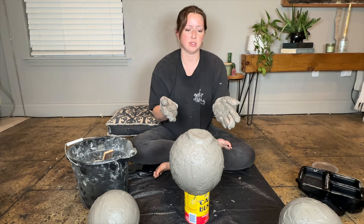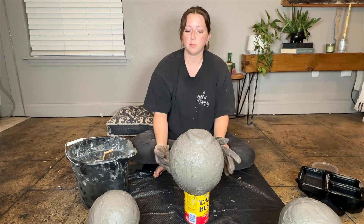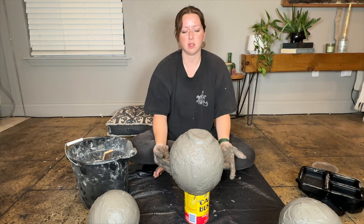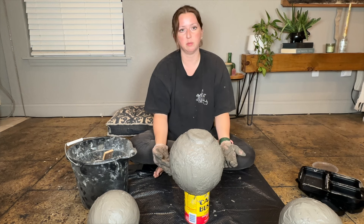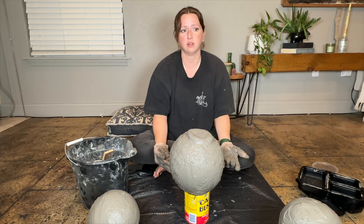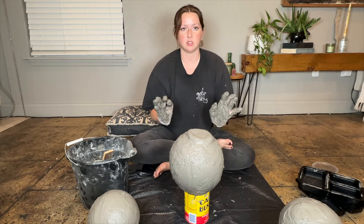We're going to position that to dry as best as it can and try to balance it. I did try to center my little base as well as I could - it's a little bit off center but I'm totally okay with that because the style of vase I'm going for is going to be a little bit more organic and kind of an atelier style, so if it's a little bit crooked I don't really mind. We are going to let all of these dry.